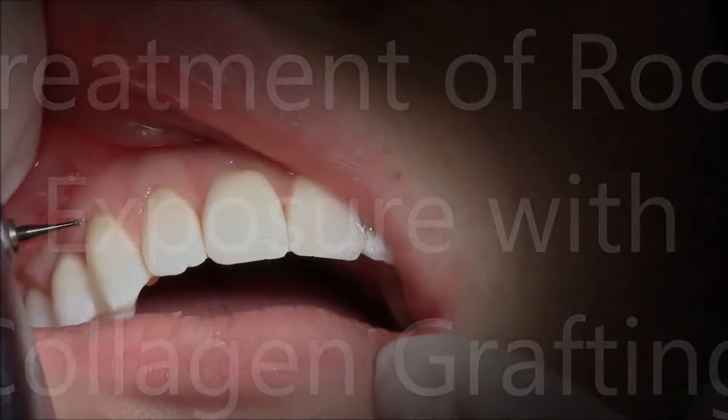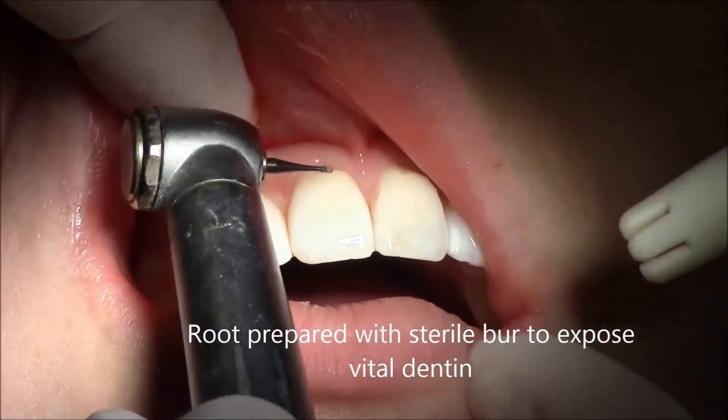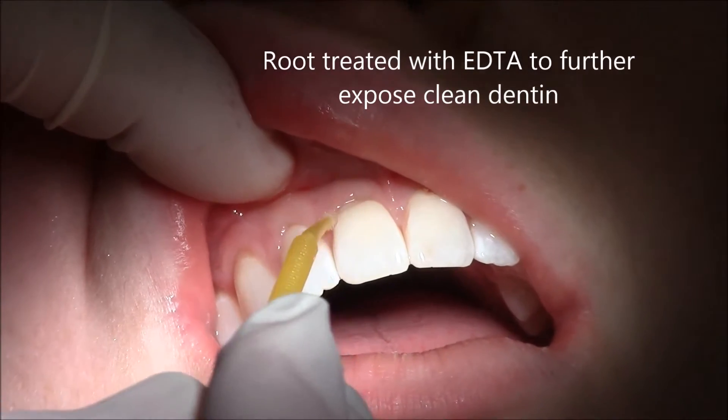Hi, I'm Dr. Mark Cannon with a short video on a procedure to cover uncomfortable exposed root structure by simply moving the gum tissue down.